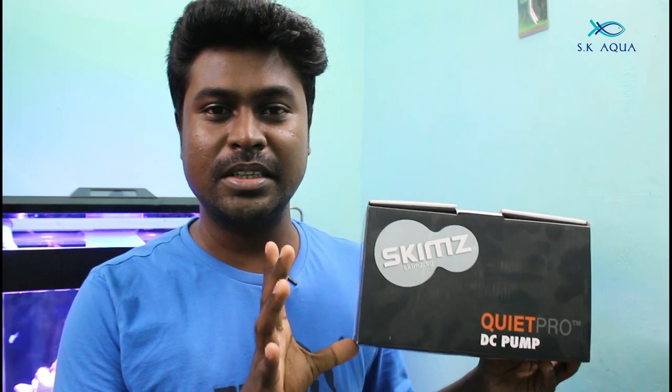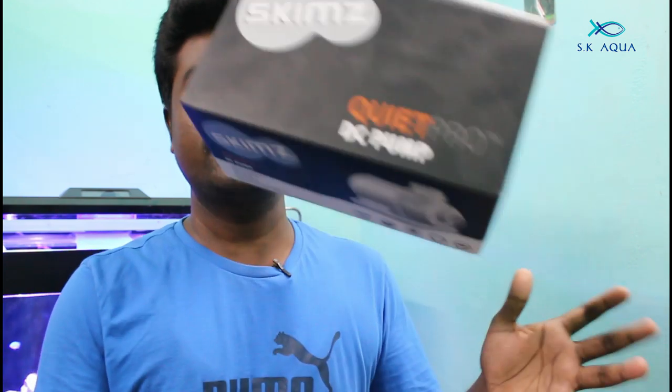There is a DC pump in the Skims brand. This unboxing will be installed as a full review. If you look at this, you will be able to unbox it. Let's go to the video.